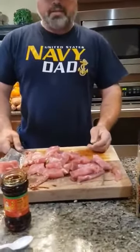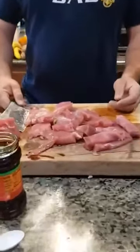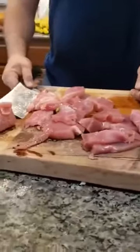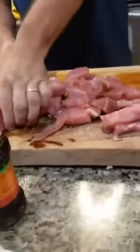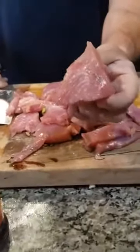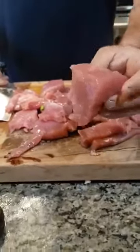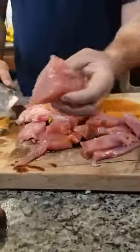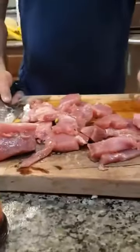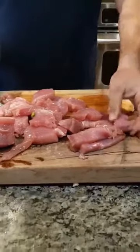For those who don't know anything about yellowfin tuna, it is a very clean meat, not fishy. It tastes more like beef than anything. This is a nice tuna steak right here — a very nice cut of meat. We caught this out in the Gulf of Mexico about 135 miles offshore out of Galveston, Texas. So anyways, let's get started.